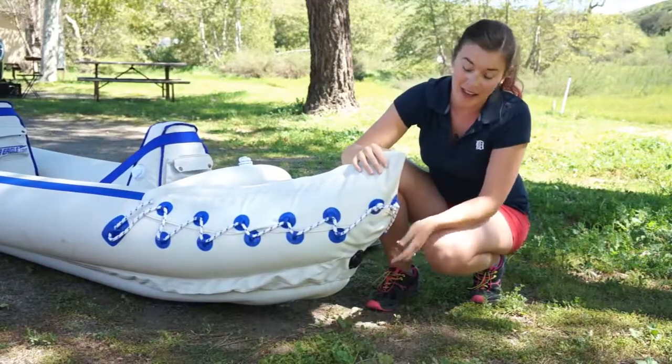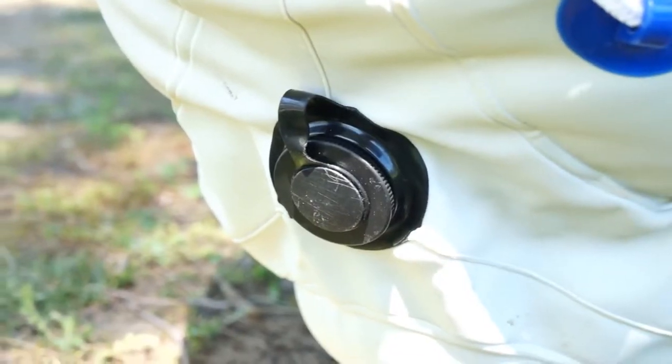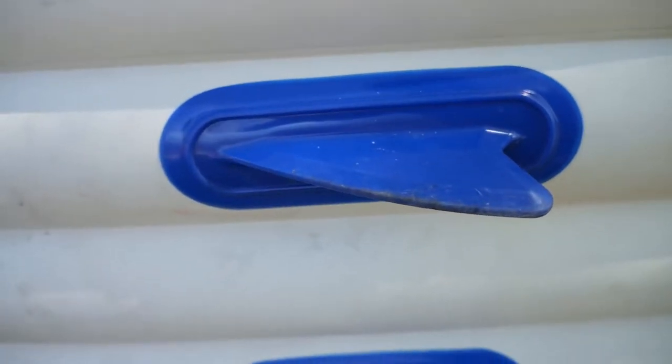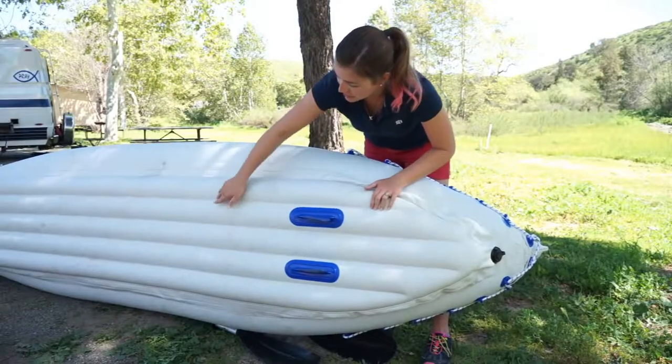At the back of the kayak there is a drain valve, and underneath there are two plastic skegs. On the bottom you can see multiple ridges — they call it I-beam construction — and that's for more rigidity and stability.